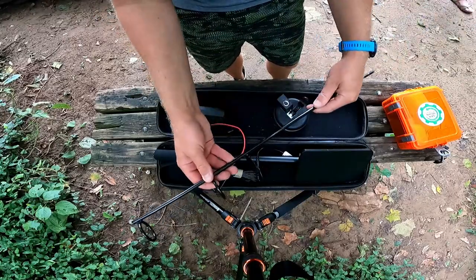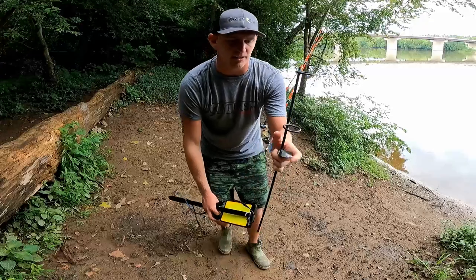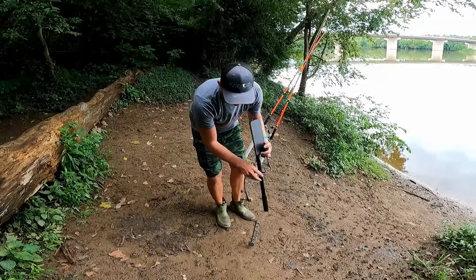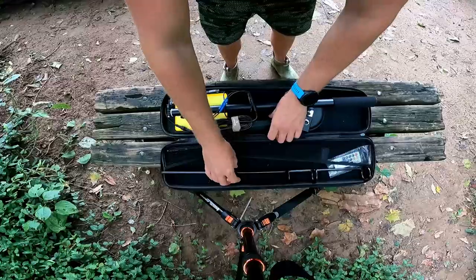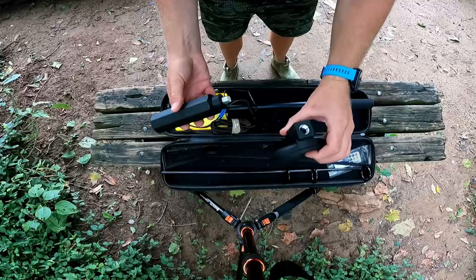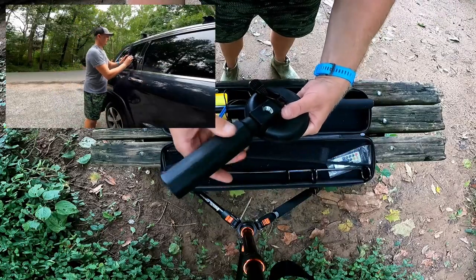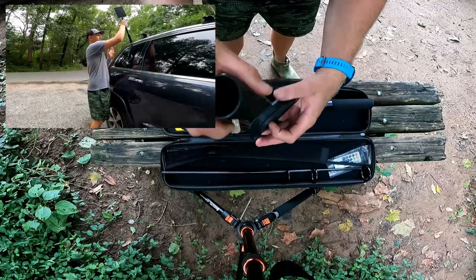A couple of other accessories in here — we'll start with the bank rod holder since we're out on the bank right now. When you get the bank stake, all you do is put it in the ground, step down on it, then you can mount the light right inside of there and it'll hold it up. Extend it up as far as you want. There's also a mounting cup with a screw base that can mount in either direction on a suction cup, so anywhere you could suction cup it — like your vehicle or a building — you can mount it that way.